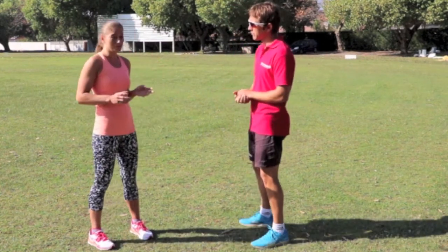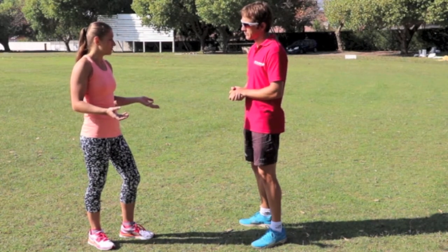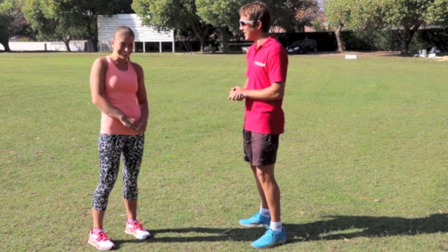And from a practical point of view, what can runners do to improve the angle of their foot strike? Can you show me a couple of drills? I certainly can.